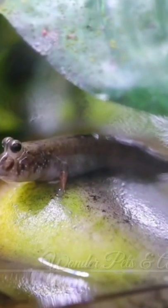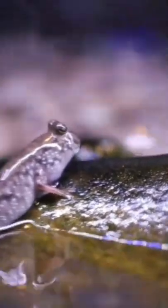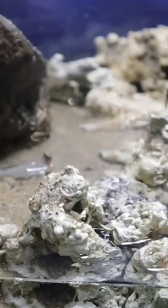Hey guys, I'm Hajja here and welcome to Wondappetsun Aquariums. This is a mud skipper — this is a very unique fish and a very small fish.